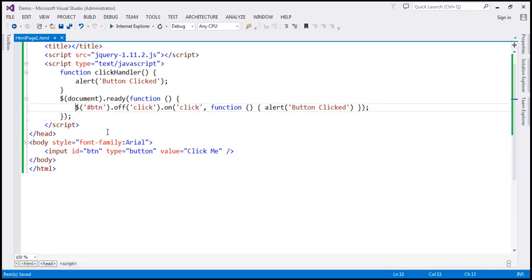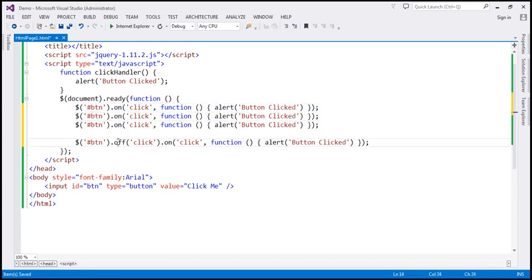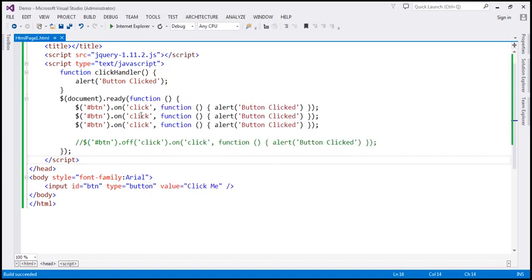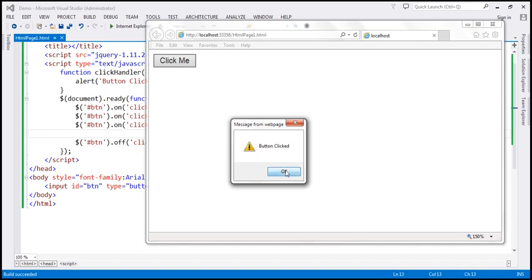If we attach the click event handler three times without off(), clicking the button fires the alert three times. But with off() followed by on(), the off() method removes all existing click event handlers for that button, and the on() method adds just one. So when we run this, we get only one 'button clicked' alert. That's it.